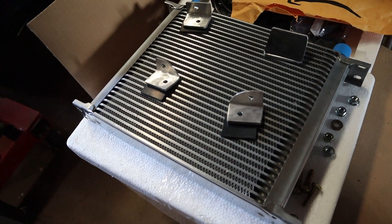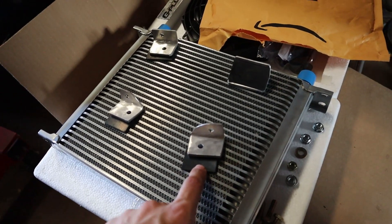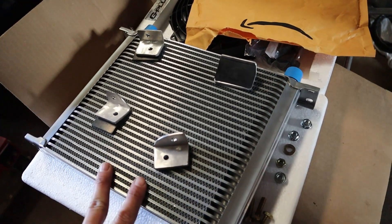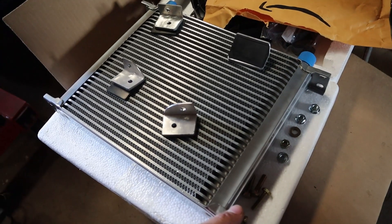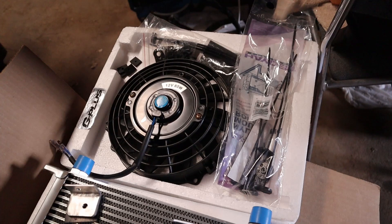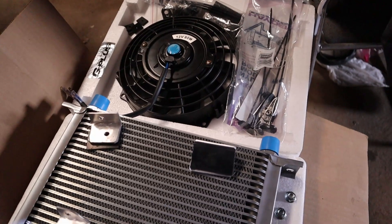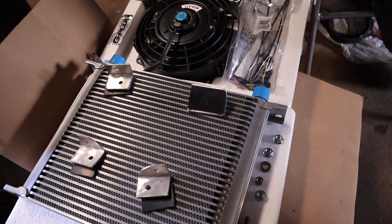I went ahead and made some aluminum mounting brackets and cut some pieces of rubber to act as isolators from any vibrations between the frame and the cooler. That will also set the cooler off the frame a little bit. My next step is to go ahead and mount the fan to the cooler, then mount the brackets to the cooler, hold it up to that back frame, and start drilling the holes.